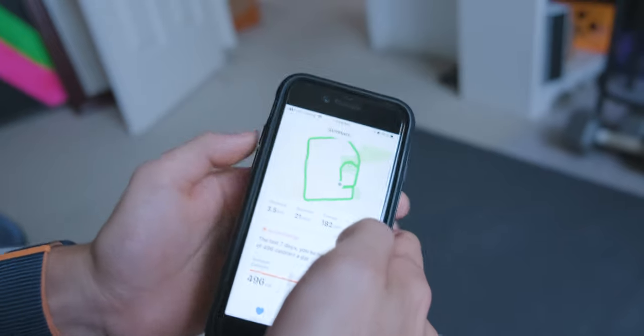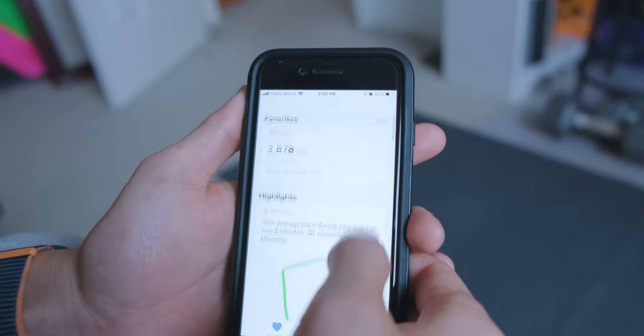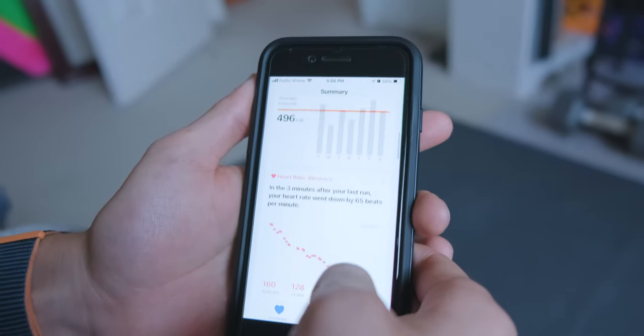For me the cellular version still feels incomplete — it doesn't have a web browser like Safari, you can't watch YouTube, and you're still tethered to your iPhone whether you like it or not. If Apple can figure out how to make it function as a true standalone device, the cellular model will be much more popular.